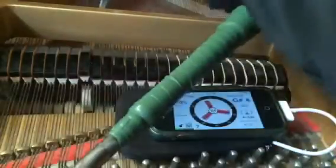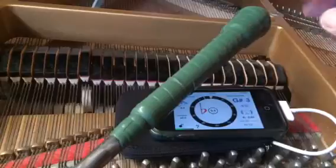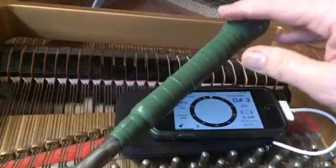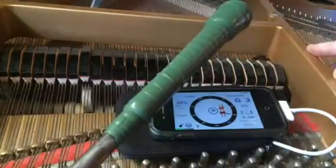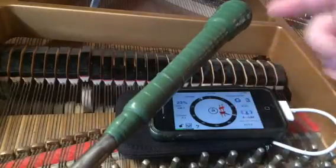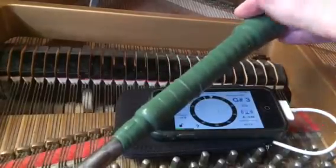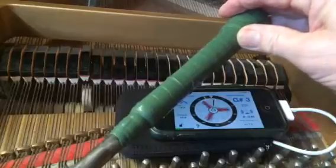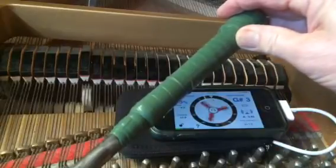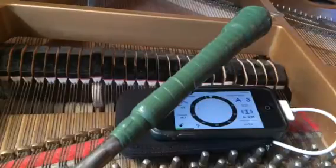Let's go down one half step, and it's showing us it's that much flat. Now say you came to the string and it was like this — we don't want to base our overpull on one note being way out. You can kind of keep track: I know I'm just overpulling about a cent here, so it's not going to be much. Overpull is a generalized frame of pulling up — it's not note by note. Anyway, we've got our A to A set.